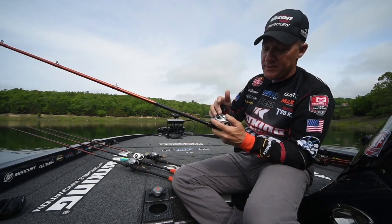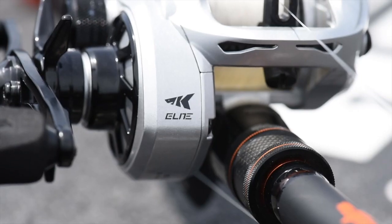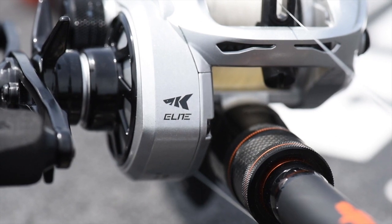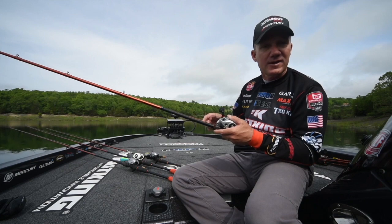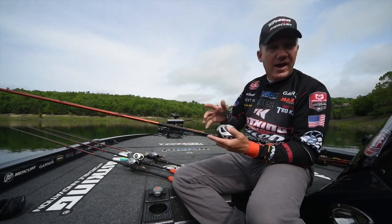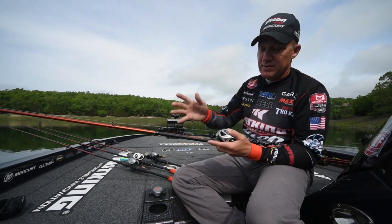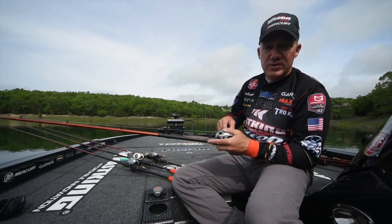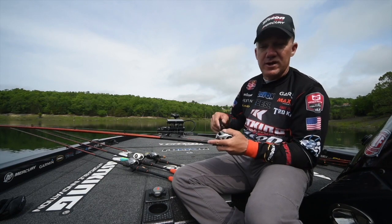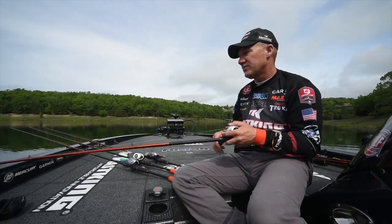I've got it on the new Capstan 300. This is a 5.4-to-1 gear ratio reel that can hold a lot of line. If you're throwing those big magnum crankbaits out there a mile, having a big reel is an important part of that — you can really launch it with this big rod and big reel at that slower gear ratio. You can take a big magnum crankbait and crank it all day long and keep it down there in the strike zone where those big fish live.